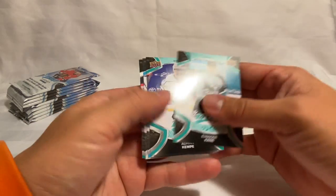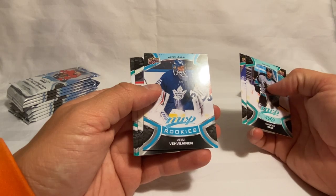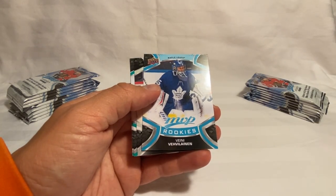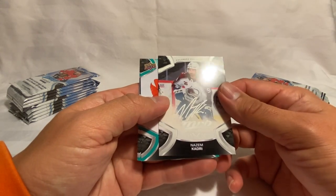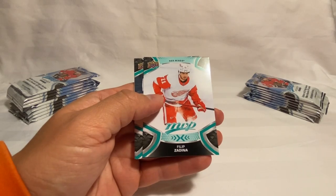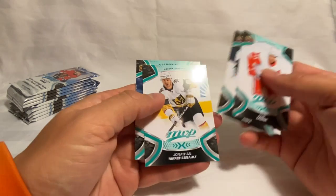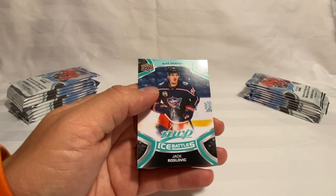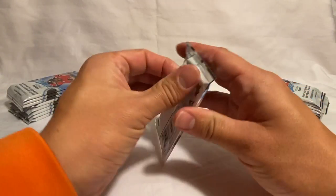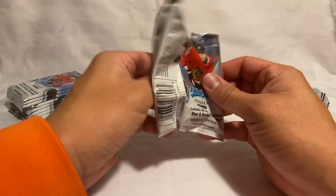Got a Evander Kane, Kempe, there's a rookie of Vinicius Valinainen — not really sure how to pronounce that last name, probably butchered it. Put that rookie aside. Then we got Nazem Kadri in the silver script, and then Philip Zadina, Rempis, Marchessault. We got Ice Battles of Rozovic. So far it's been pretty good — that McDavid is a really good one to pull.